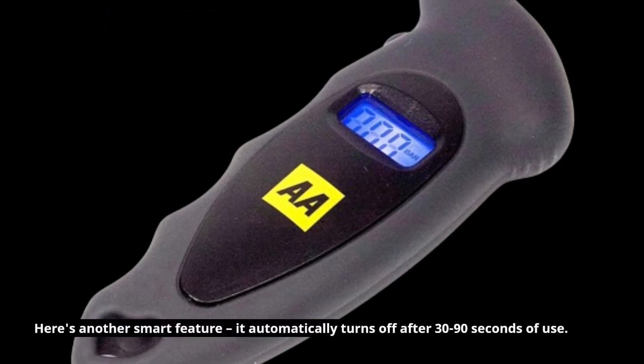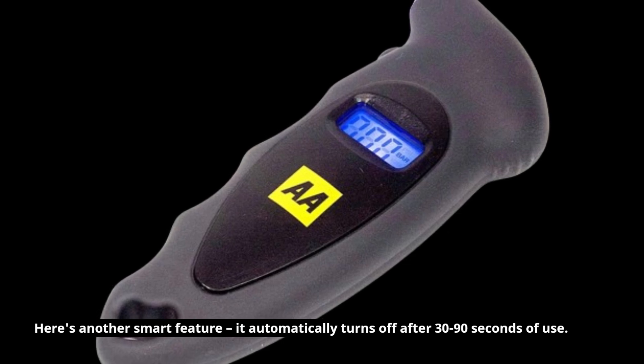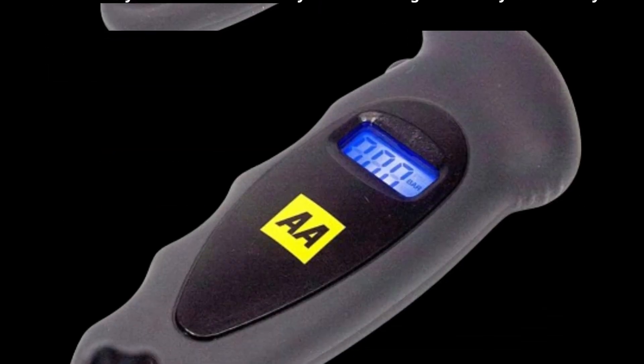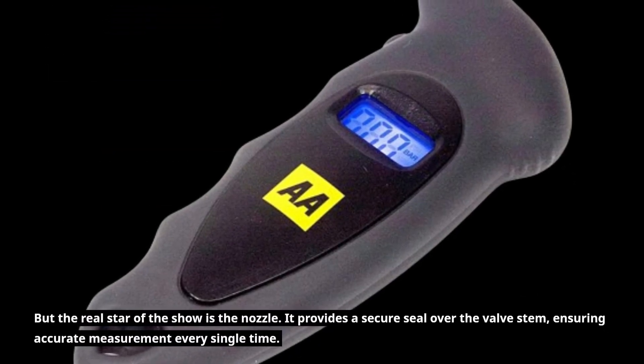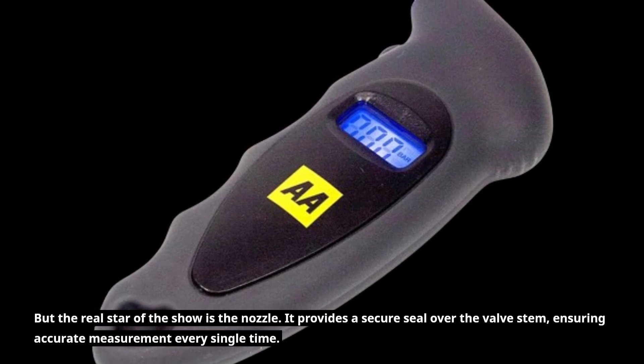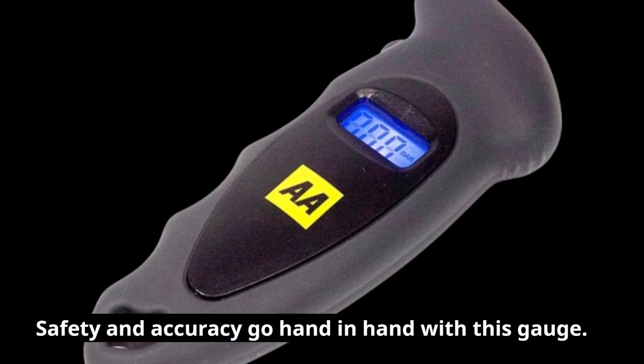Here's another smart feature: it automatically turns off after 30 to 90 seconds of use, so you won't have to worry about draining the battery accidentally. But the real star of the show is the nozzle — it provides a secure seal over the valve stem, ensuring accurate measurement every single time. Safety and accuracy go hand in hand with this gauge.